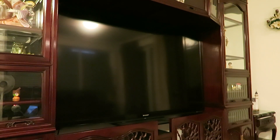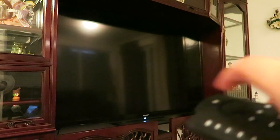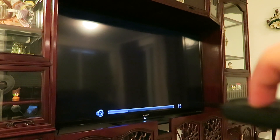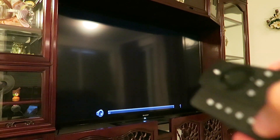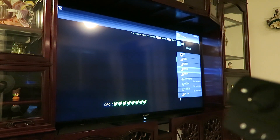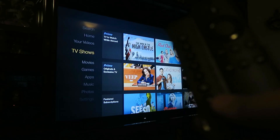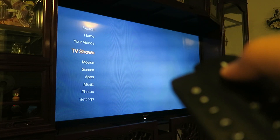Alright, we're now going to test the SideClick with a TV. As you can see, power is coming on. By the way, the IR sensor is on this side, which is why I'm at this angle. I'm now going to turn the volume up, turn it down, and change the input. So we have one side to control the TV and the other side to control the Fire TV — two remotes in one.